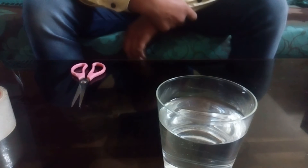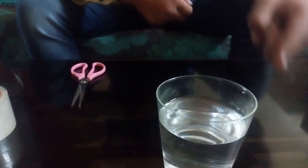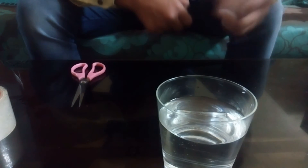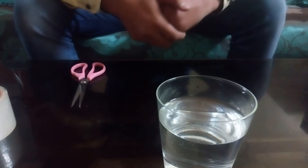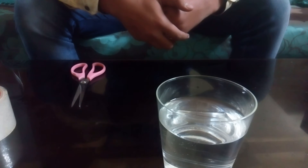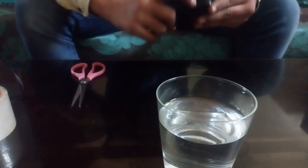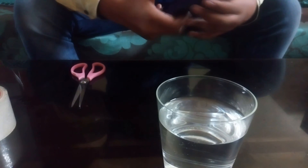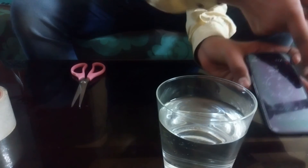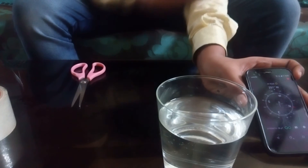Now we can see that our compass is ready, and the pointed side is facing towards north. In case you want to check where north is where you live, you can use a phone. You can see that the phone is also facing north, and the pointed side here is also facing north.